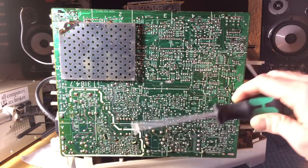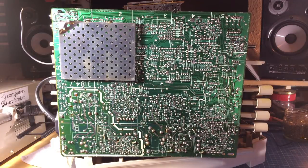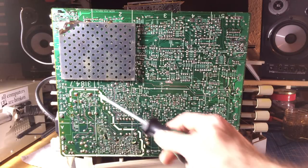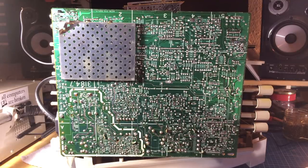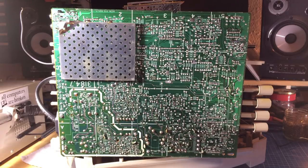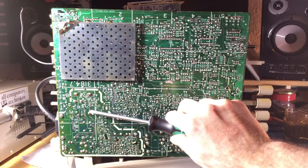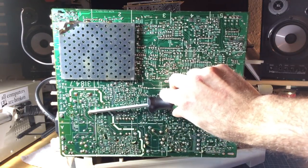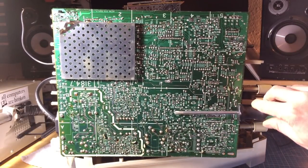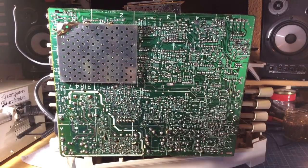To discharge the caps you can just take a screwdriver and short them against themselves. There are a couple of hundred volts in this one — I think it's a 200-volt capacitor — and if you touch it, it discharges 200 volts into your body, which you don't want. Let's see if there's any spark potential. No, it's completely discharged already. I haven't used it for a few days so it's fully discharged.